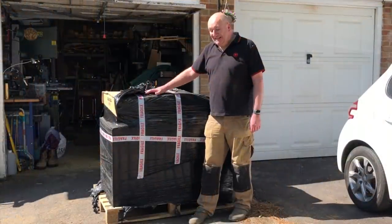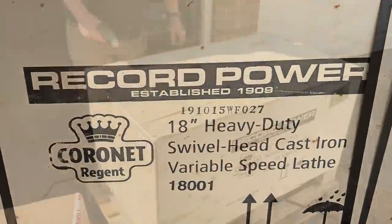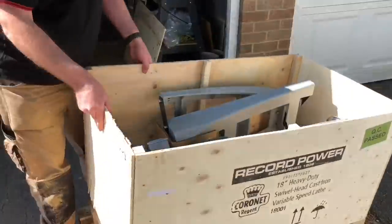I'm also awaiting the delivery of a very large package coming from Record Power. They said if you want to try out our new tools, why not borrow one of our new top of the range lathes to try them on. So it's on its way — the Record Power Coronet Regent which has got a massive 18 inch swing and a 2 horsepower motor. So very excited waiting for that. When that arrives we'll set it up and get it running. Look at the size of that!